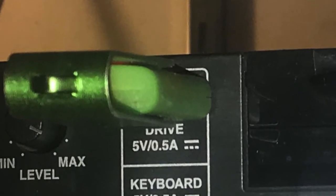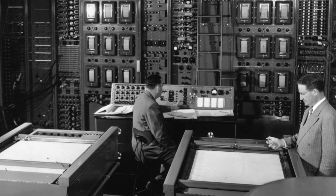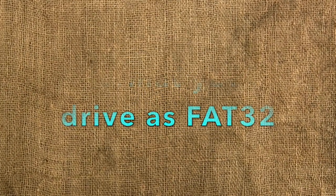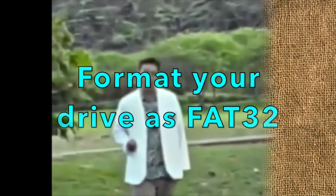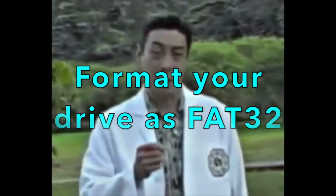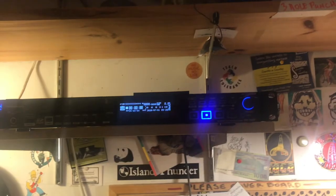It also takes SD cards, but I've never used one. If somebody used an SD card, you might have to blow it out with compressed air or something. I recommend you use a USB drive, and you need to format that USB drive as FAT32. The manual says you can format to FAT16, but keep it simple — format it to FAT32.